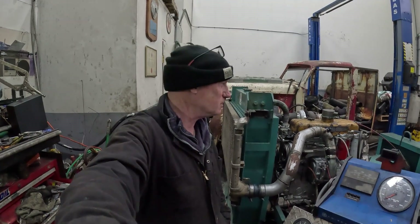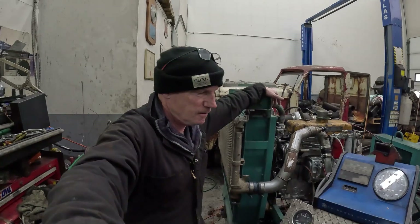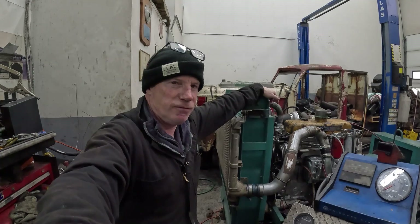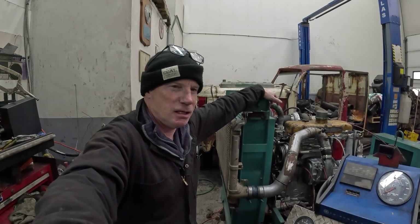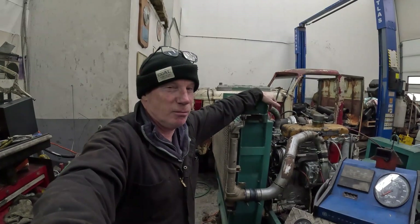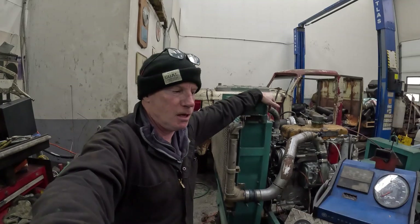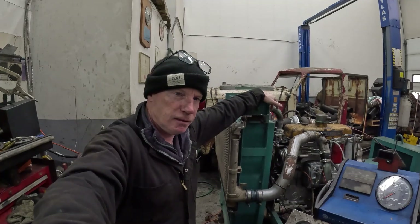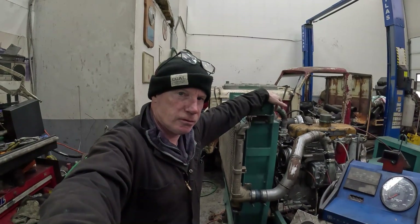Well, thanks for checking in guys. Another dyno run for Jimmy — went pretty well, a few little kinks to iron out with the pump and the exhaust system, but overall it was a success. We'll do one more hour with the 90/85s in it and then take the 90/85s and that turbo off, or maybe just swap that other turbo in — anyway, have a think on that. Hope you enjoyed that, and again thanks for checking in. We'll catch you on the next video — take care.